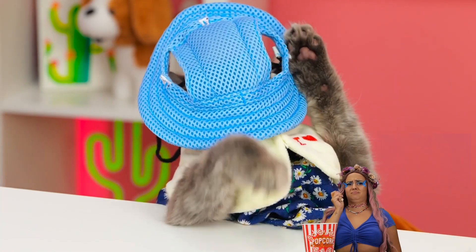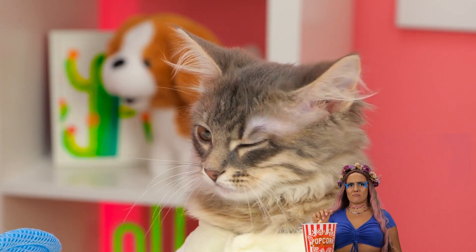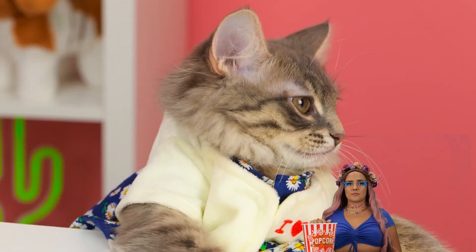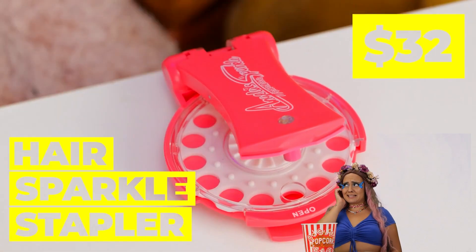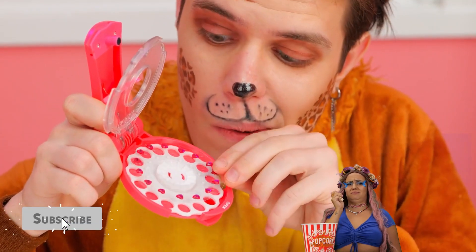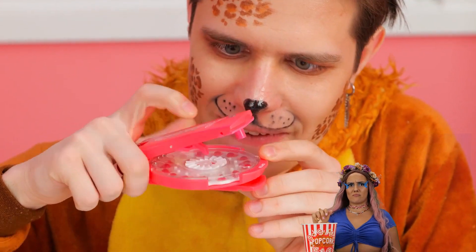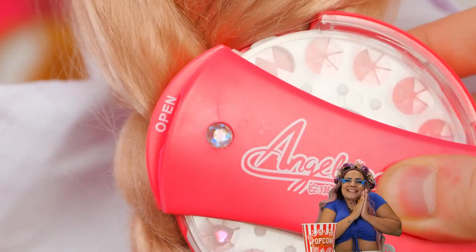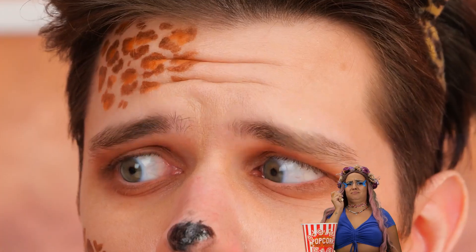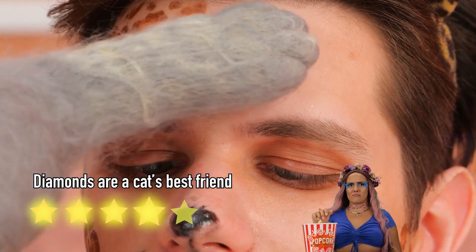Just because that one cat wore a hat doesn't mean they all do. All cats have their own sense of style. Some prefer to sparkle and shine. And also wear wigs. And don't you worry, there's plenty of sparkle to go around.